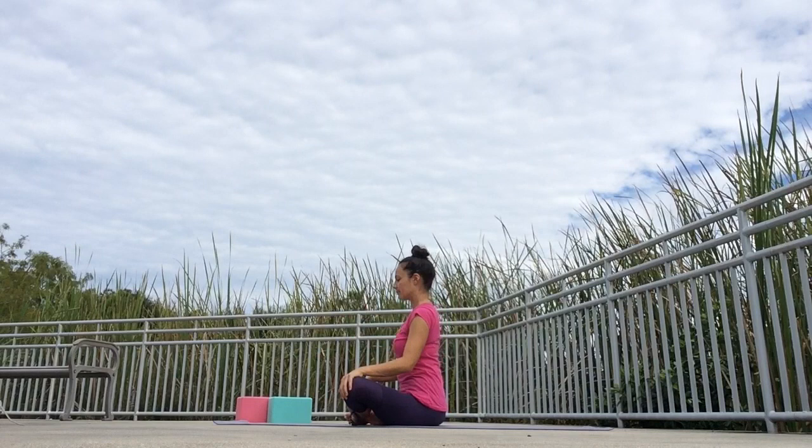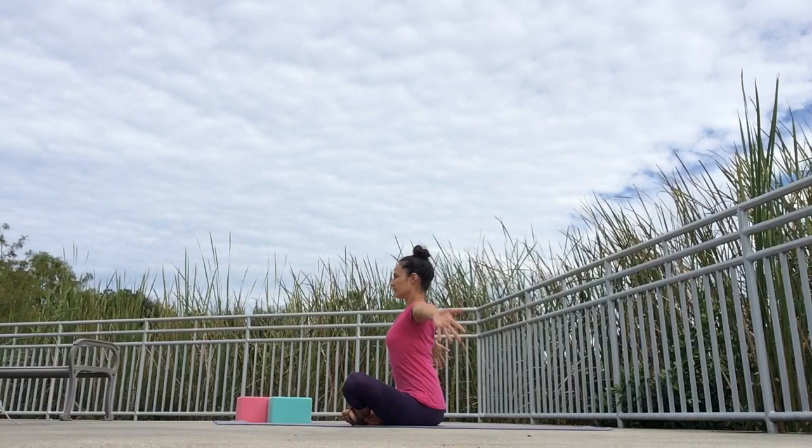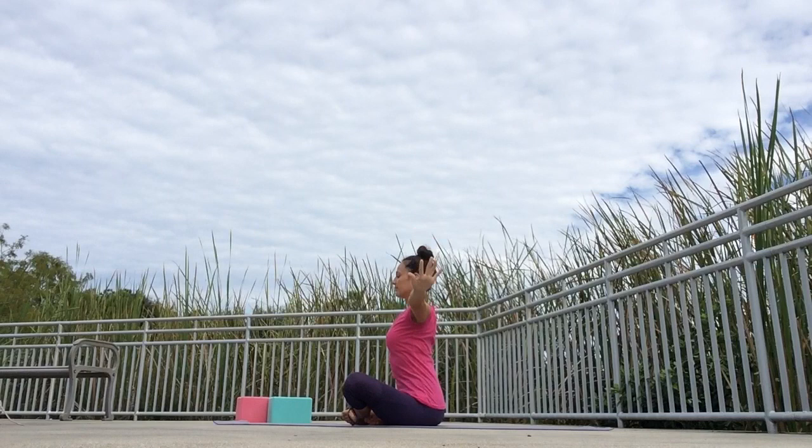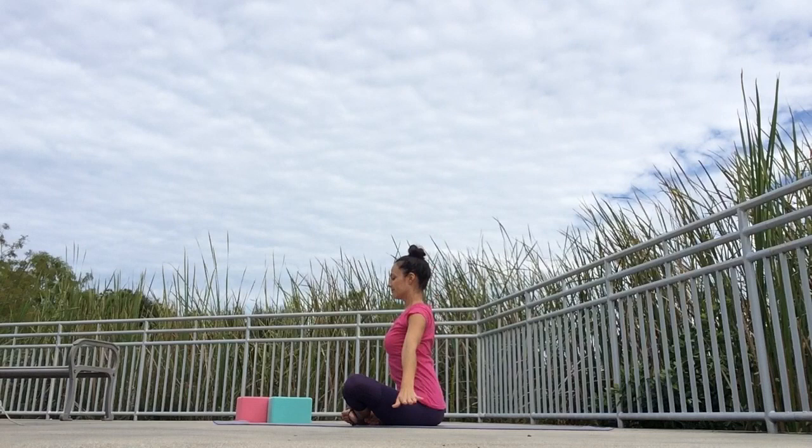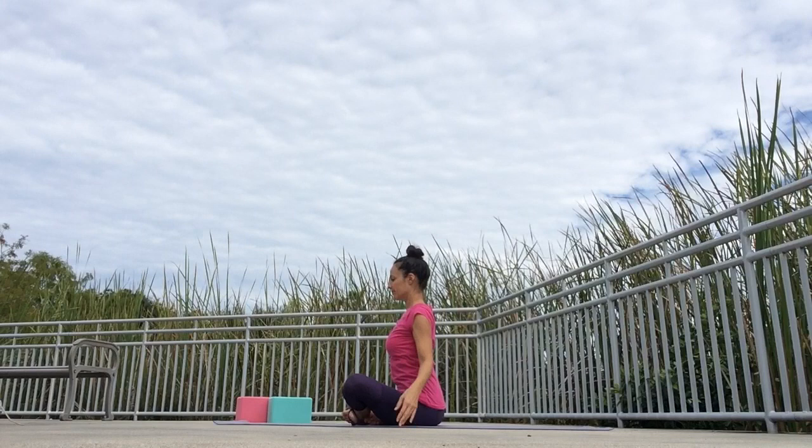Lower your hands down. As you inhale through the nose, reach your arms up towards the sky — complete your breath as your arms reach all the way up, synchronizing breath with movement. Exhale through the nose, arms going all the way down, complete your breath. Inhale, reaching the arms up. And as you exhale, arms going down. That's vinyasa — linking breath with movement.